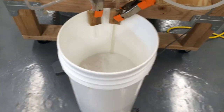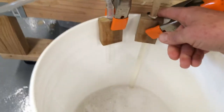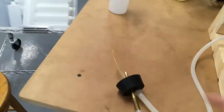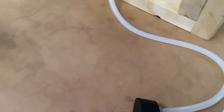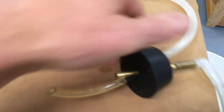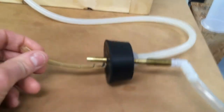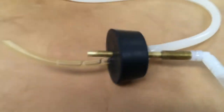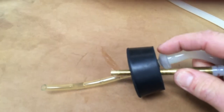The supply comes from this bucket, and here is just the supply tube that goes down in. And then here is my overflow tube, so you can see where the tubes come out here. And this is my filling head. You can see it's actually very simple — it's a rubber cork and there is a one-way valve right here, a little check valve.